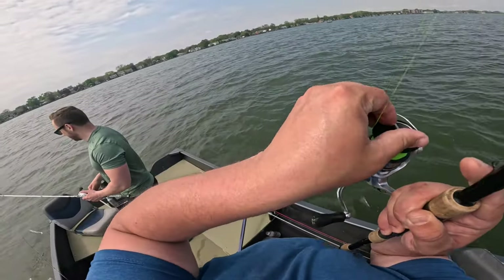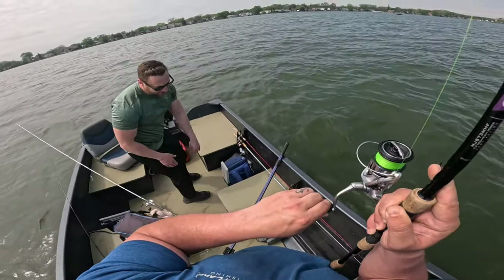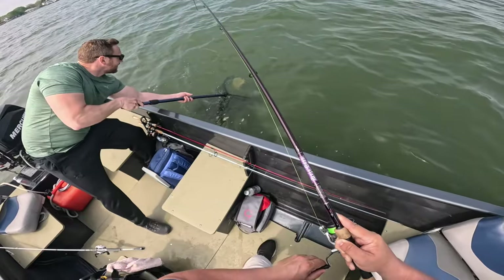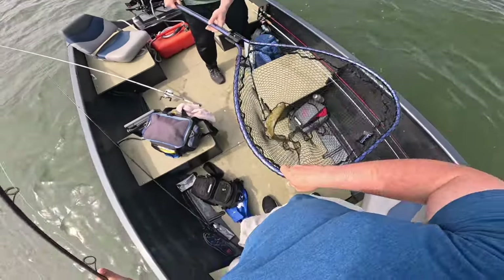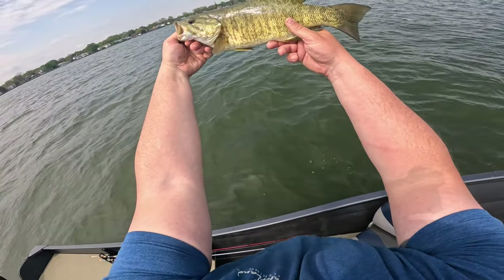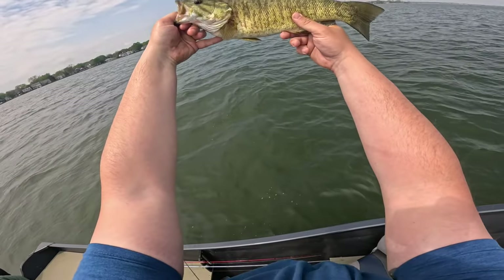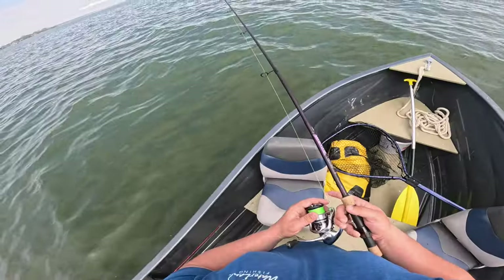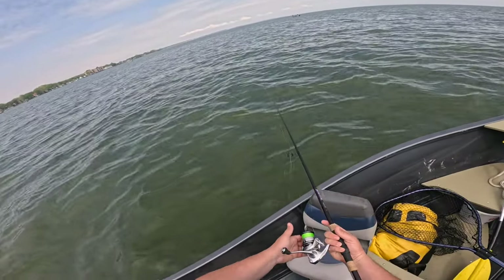Might have one — I need to tighten my drag here. We're on, Dave! Nice little fish. Alright guys, fish number one, about the similar size to Dave's. We'll call his bigger because it was first, but 15 to 16 inches or so. Nice smallie. Alright, let's get another one Dave. We're doing it today.